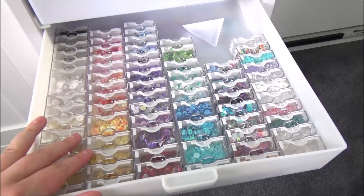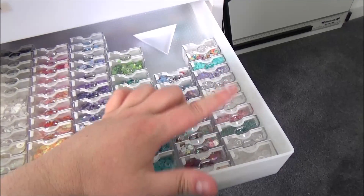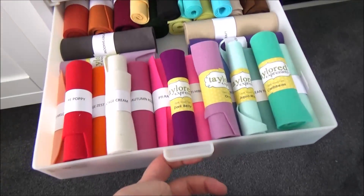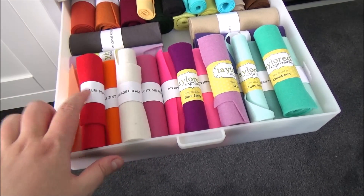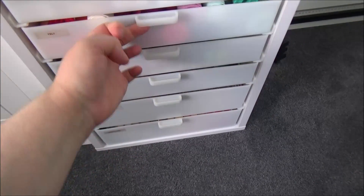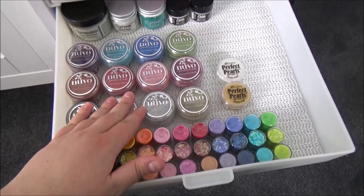This drawer is all my sequins and smaller embellishments — I have a separate video on this. They're in Elizabeth Ward containers, labelled at the bottom, and see-through so you can see all the different colours. I also have extra embellishments like beads and jewels from Lucy's Cards in mixes, plus a little bead container for funnelling sequins. Next up is all my felt, kept in rolls from Pinkfresh Studio — I printed my own labels since they come in unlabelled bags. I also have some Tailored Expressions felt. Then there's all my glitters — Doodlebug glitters stored upside down to see the colour, Nuvo Sparkle Dust, and Distress Glitter.